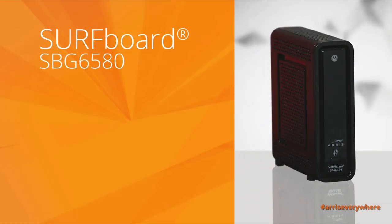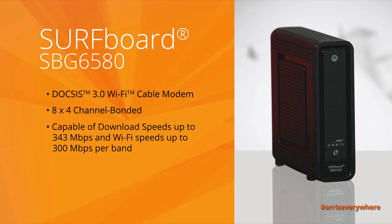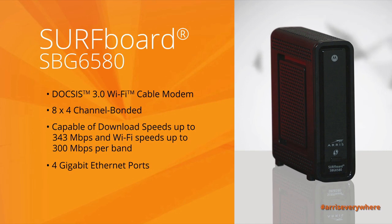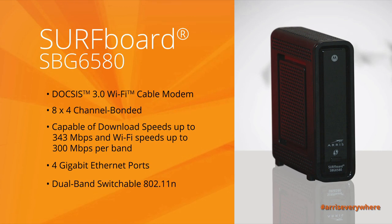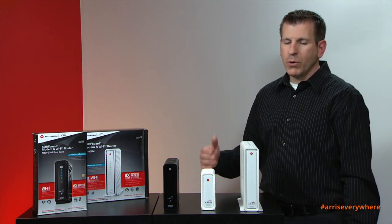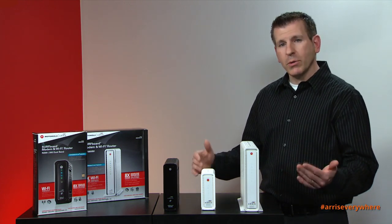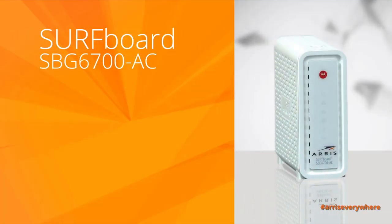Let's begin with the Surfboard SBG 6580. This is a Wi-Fi cable modem — it's an 8x4 channel-bonded cable modem capable of download speeds up to 343 megabits per second. It has 4 gigabit ethernet ports for connectivity. It also has a dual-band switchable 802.11n Wi-Fi radio, which means it can operate in either the 2.4 gigahertz or 5 gigahertz frequency range, but not both simultaneously.